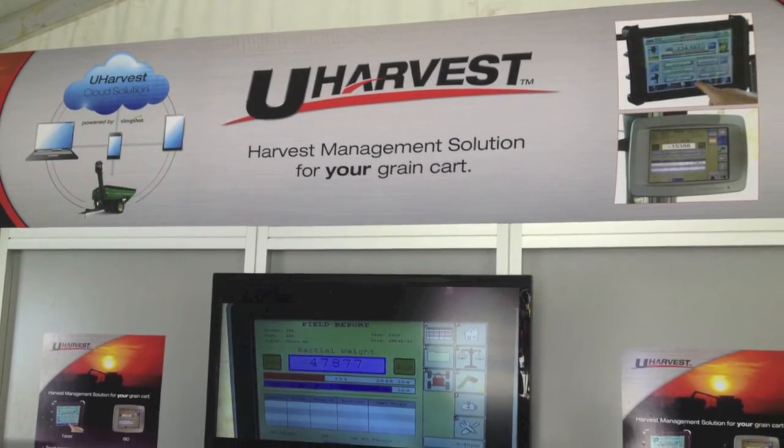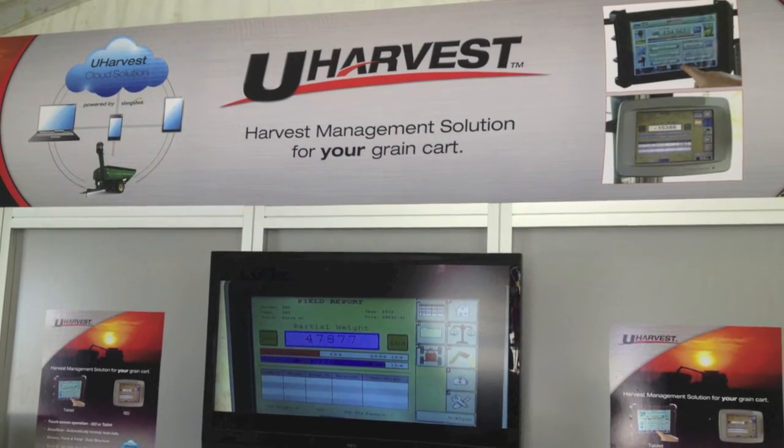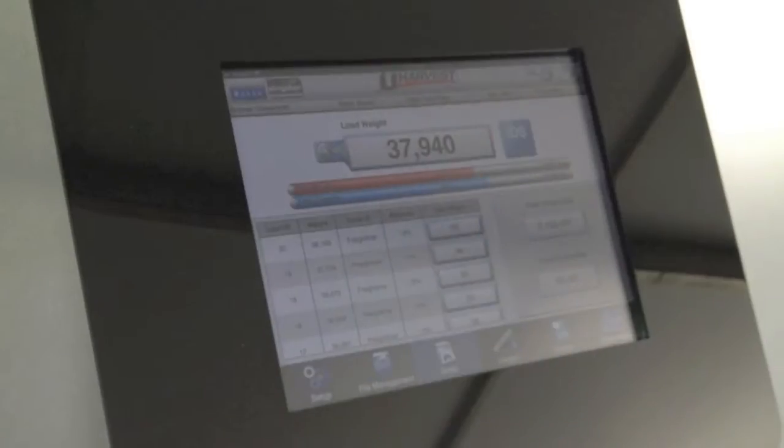An additional option that the uHarvest system also has is AccuLoad, which gives the operator the ability to pre-program a preset weight for each individual truck to automatically control the flow gates to pinpoint an accurate unload target.